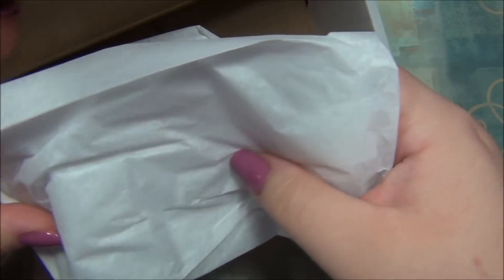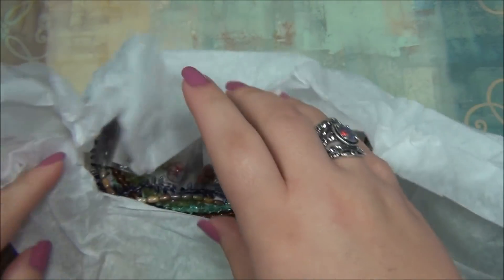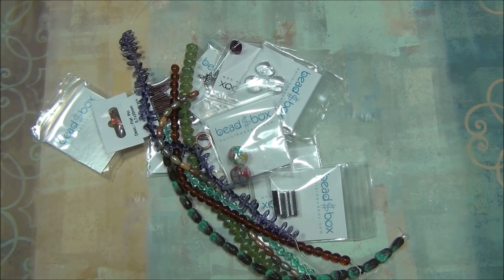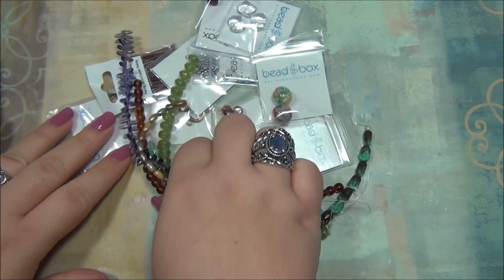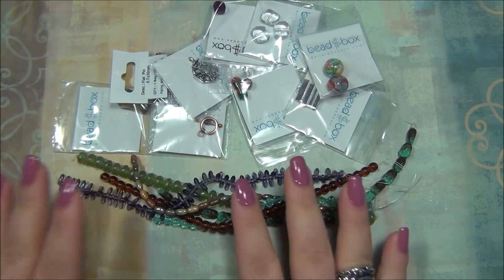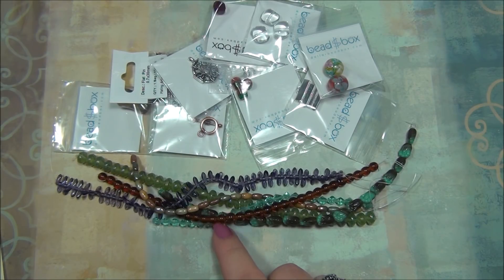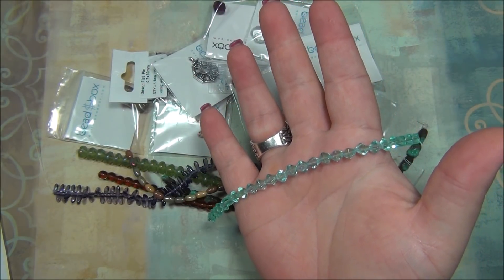Let's see what they got inside. I'm looking for a six millimeter Czech Glass Lucerna Bicone — two-tone Aqua Peridot, 25 pieces. This one right here.